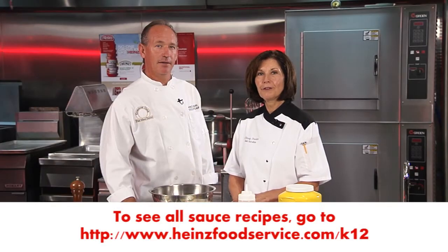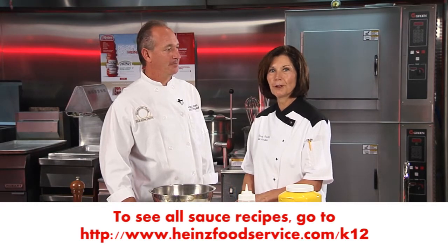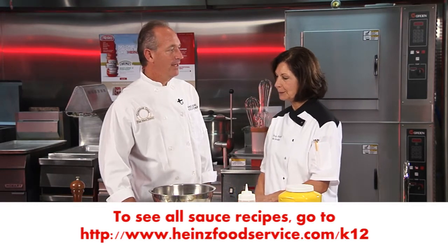Now we're going to turn to Chef Vince and he's going to give us a demonstration on how this lemon citrus vinaigrette dressing is prepared. Thank you, Joanne.